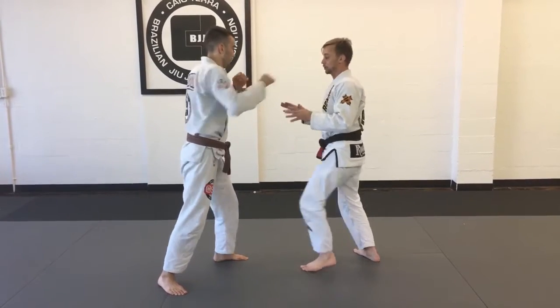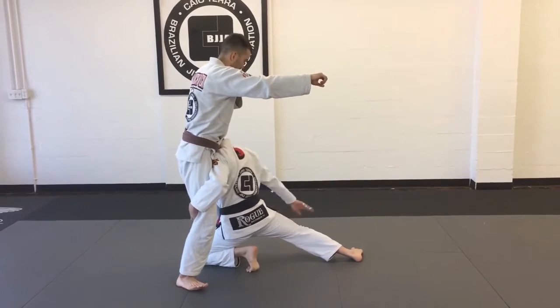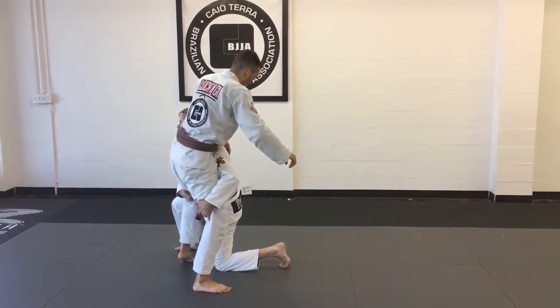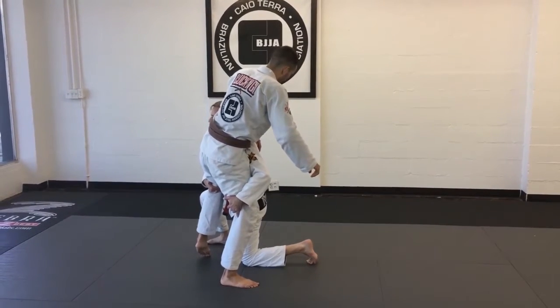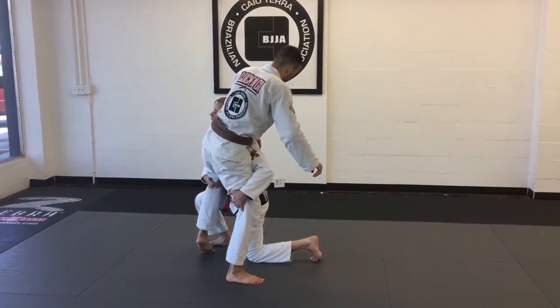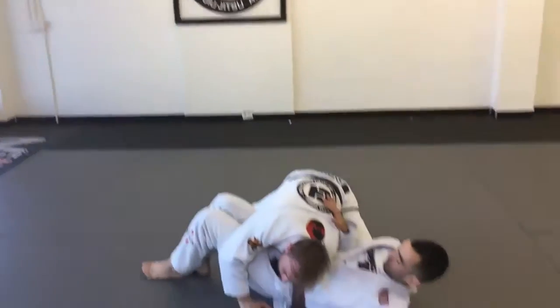So Mike goes to throw a punch or push — I step under the punch, driving me past his heels, and then from here my rear leg is going to step through. As I lift, I'm going to drive here. I'm not pulling with my back; I'm driving off of my right heel as I come through and run into the mat.